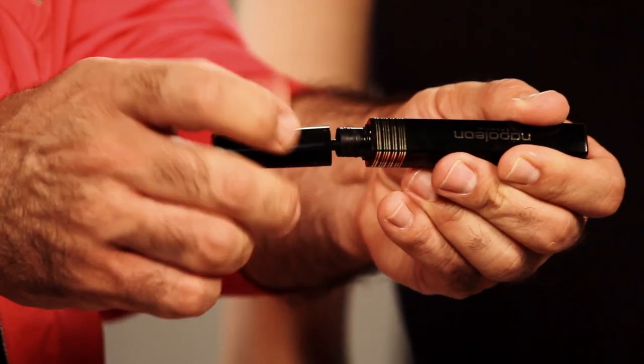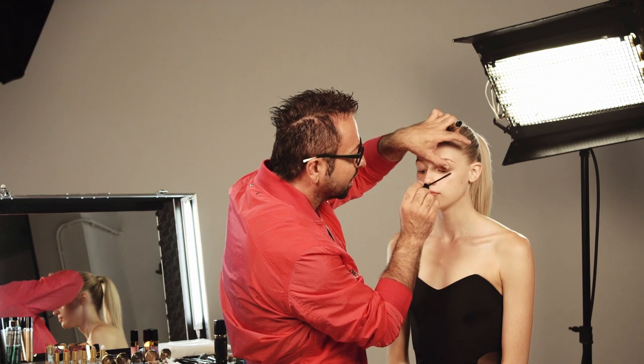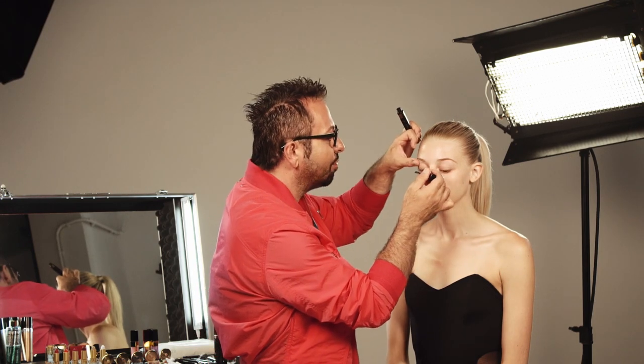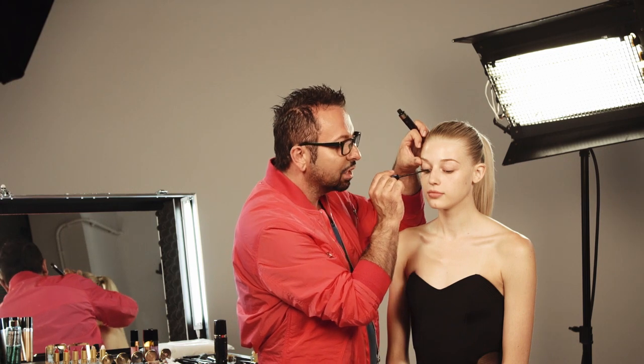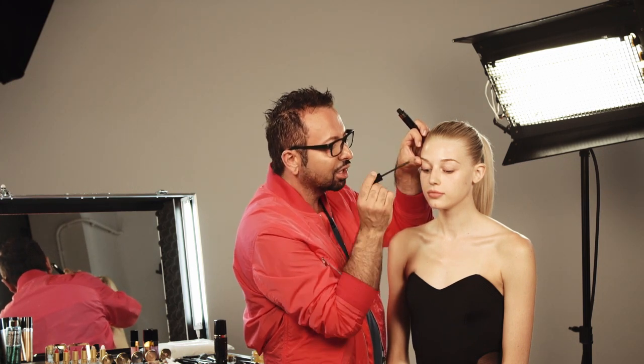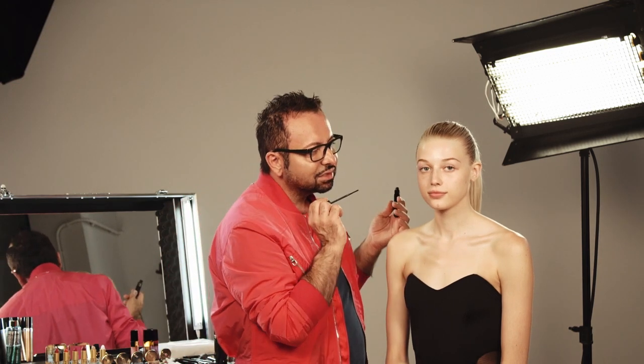I do mascara first, because once you pump up the lash and have the brow in place you may not need much more — mainly a little bit of gloss and you're done. I'm going to use Mesmerize. It's flat so I can comb through, build, lengthen, volumize, and curl. I'll use the thinner side to comb through again, saving the final brush-out until the end of the makeover.